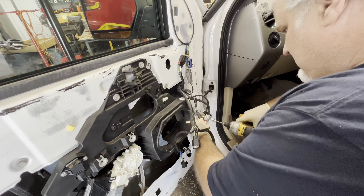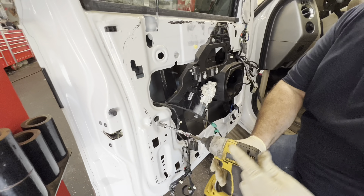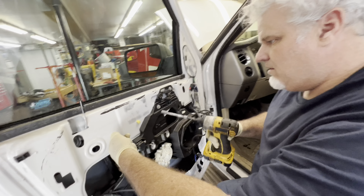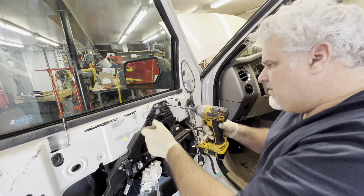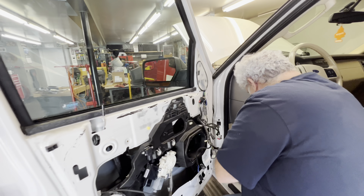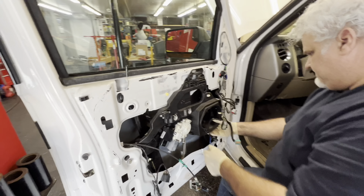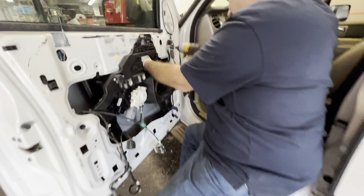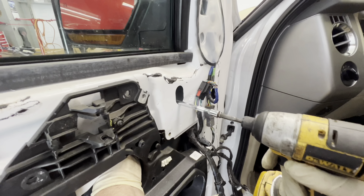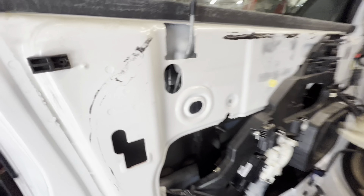We're loosening the 10 millimeter bolts holding the assembly in — we cracked them all by hand first with a hand ratchet, then made quick work with the impact driver. Just leave these in and loosen them up. These are slotted, so at least that one and the one on the other side you can just leave them in.